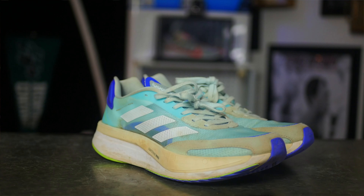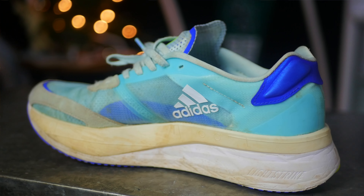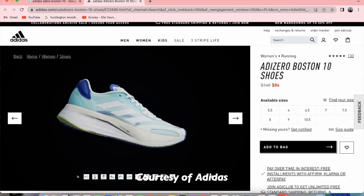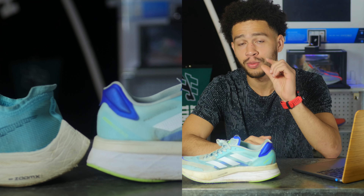This shoe has five energy rods and Lightstrike and Lightstrike Pro cushioning. The midsole drop is 8.5 millimeters, with the stack height at 39.5 millimeters at the max and 31 at the lowest. It has continental rubber on the outsole, which you can see labeled on the bottom of the shoe. The exact colorway is the Halo Mint Cloud White Sonic Ink. One thing that really stuck out to me is the stack height — at 39.5 millimeters, the difference between this and the Nike Next Percent's 40 millimeter stack height is only half a millimeter.